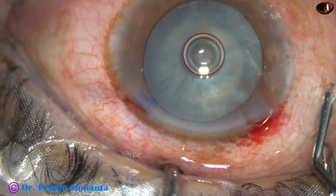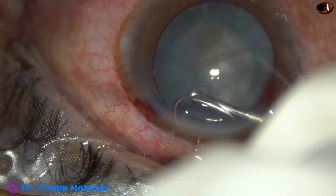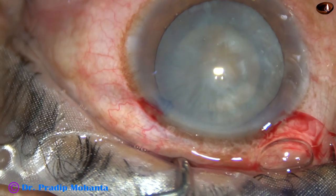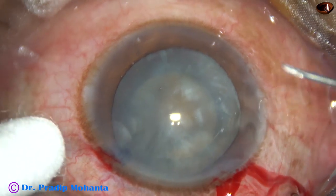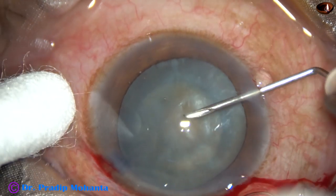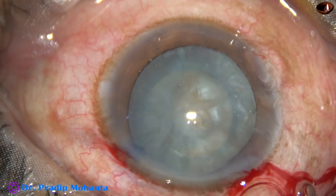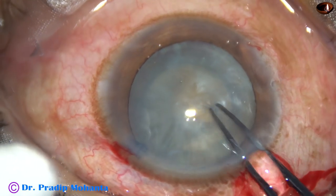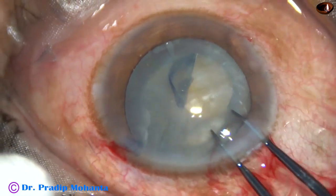2% hydroxypropylmethylcellulose is injected into the anterior chamber. The anterior chamber is filled up with this viscoelastic substance. Now I take a 26-gauge needle — it will go through the right side port to incise the capsule. And here we see that there is nothing coming out.